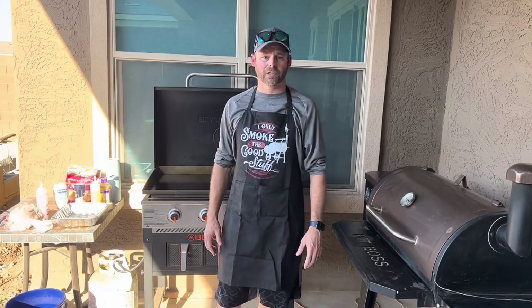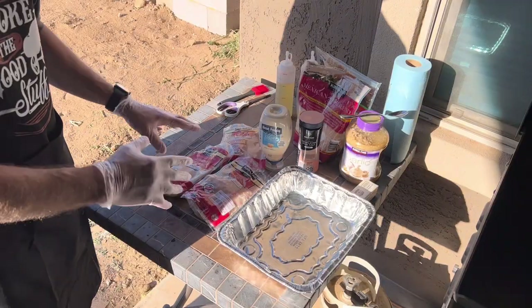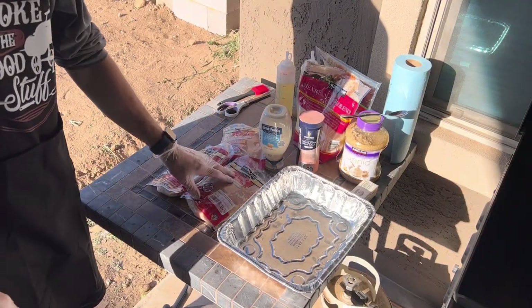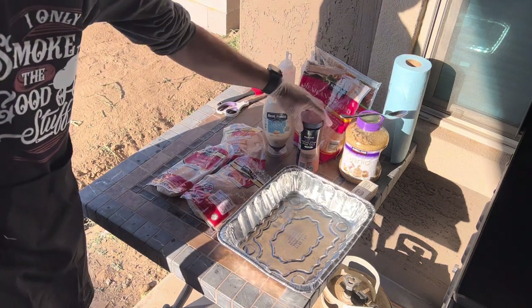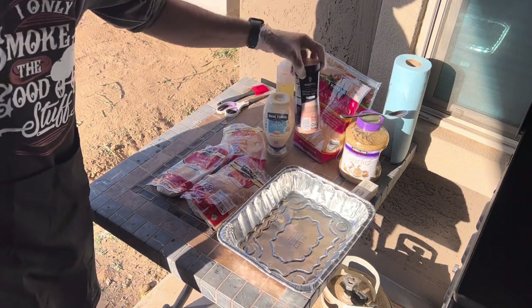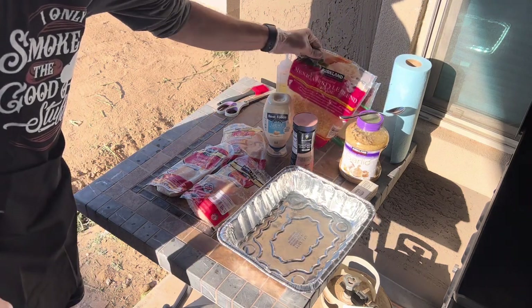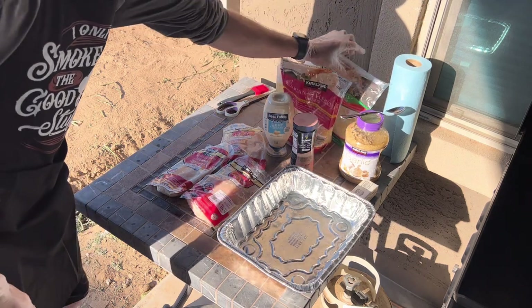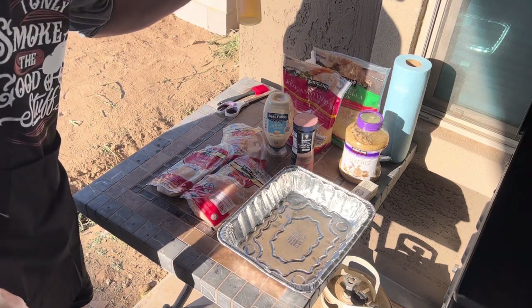On today's episode, we're going to be doing chicken on the Blackstone. We got our Kirkland's chicken breast, some Best Foods mayo, Himalayan pink salt, Kirkland minced garlic, Mexican-style blend cheese, mozzarella cheese, and of course, avocado oil.